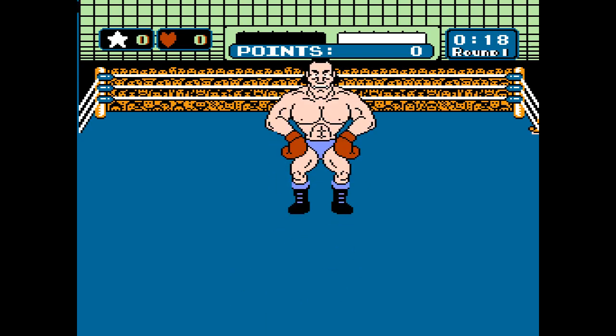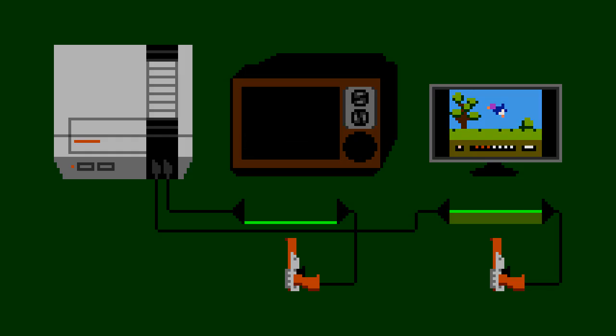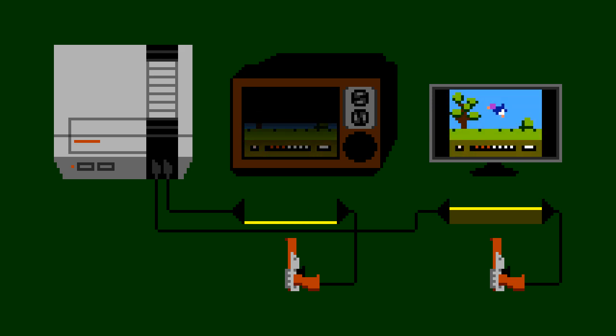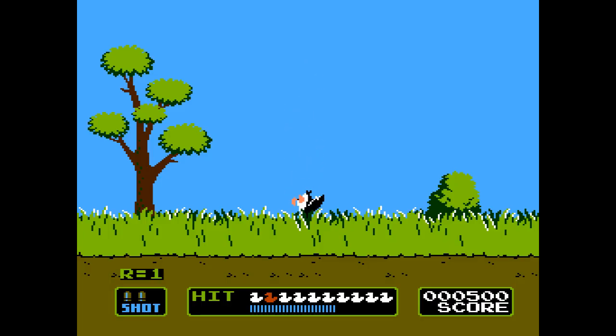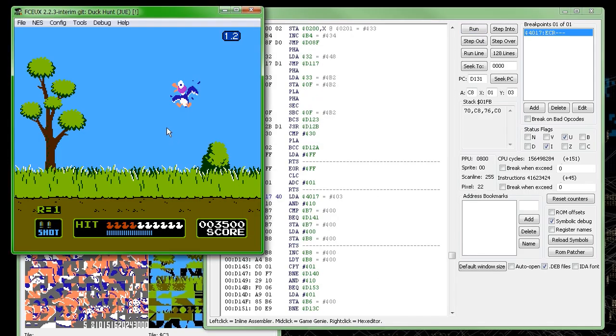But in this case, we don't even need to consider the relatively slow reaction time of a human. For a game like Duck Hunt to work, its software expects to be able to see that stream of light from the TV to the zapper into the NES at the very same time it generates the video signal for it. If you've played the game, you've probably noticed the white box that flashes under the duck when you pull the trigger — the game is checking if the zapper sees white or black at that instant.